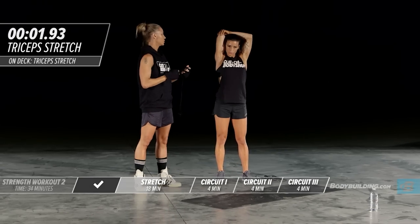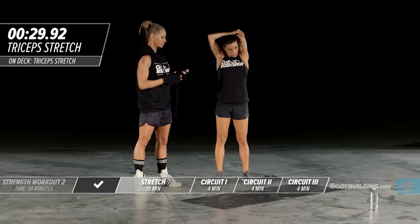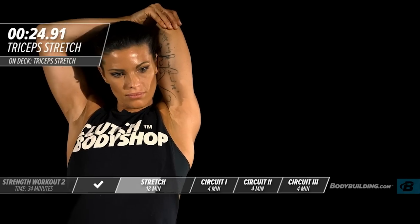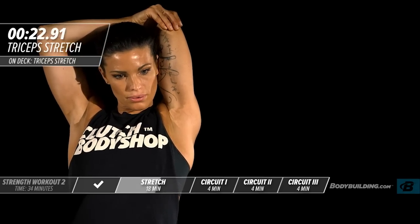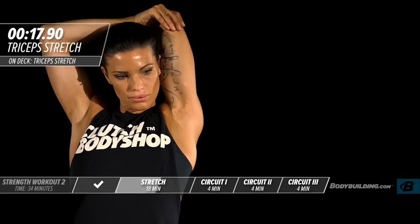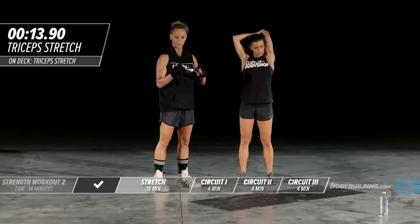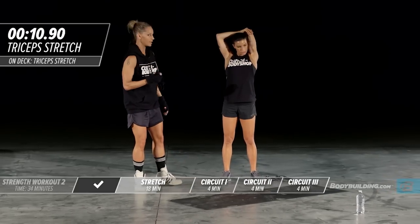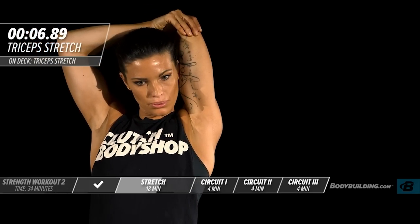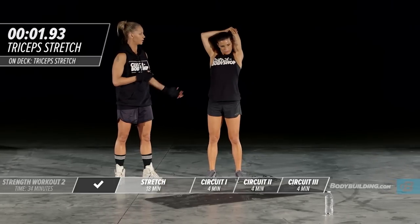For those doing this at home, make sure that elbow is against your ear — not out wide. It should be pressed right against your head and pulled down. Switch to the other side for the second round.